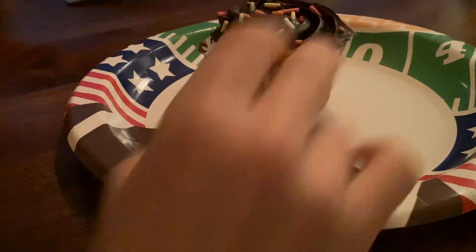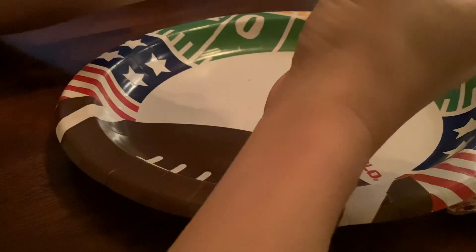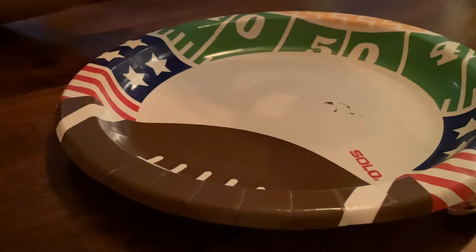This is a cupcake life hack. So first you just have to peel this off. Bro, look at mine.